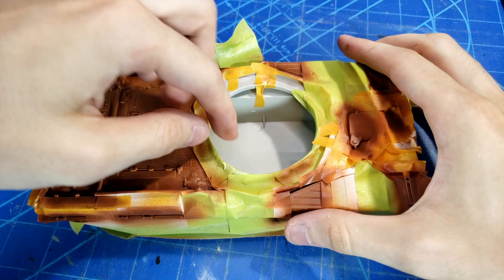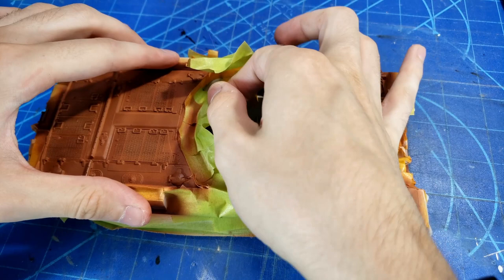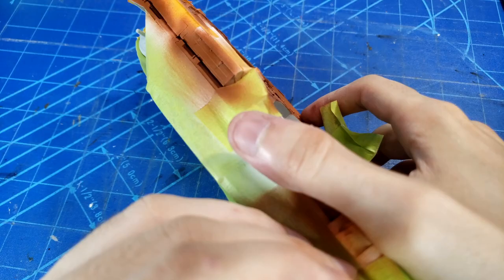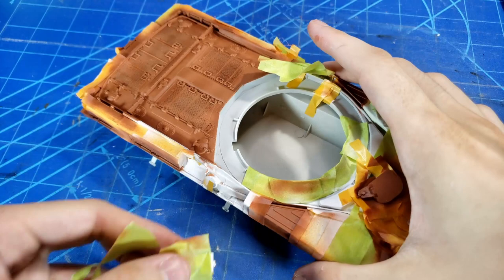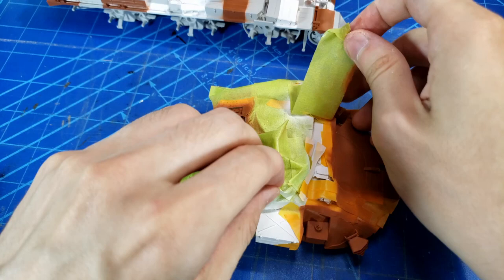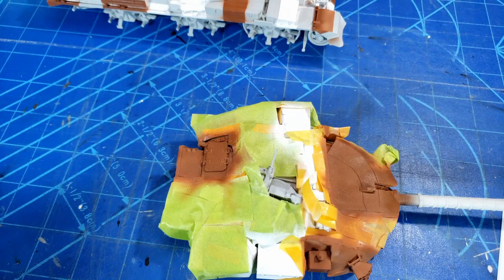Now we're on to probably the best part of painting a camo job — pulling off all that masking tape and revealing a really cool camo pattern underneath. You just peel off all the masking tape carefully, making sure not to damage or rip off any parts of the kit. Once you're careful and not too over-enthusiastic, it comes out really well and you finally get to see what all those painstaking hours of masking have achieved.